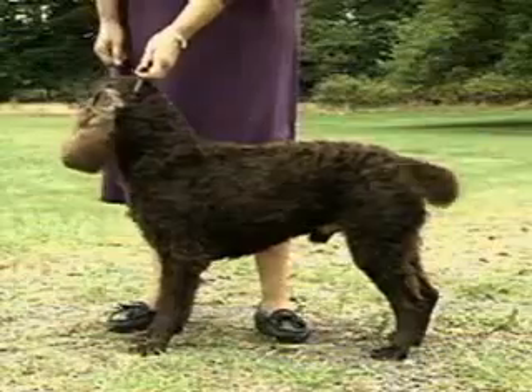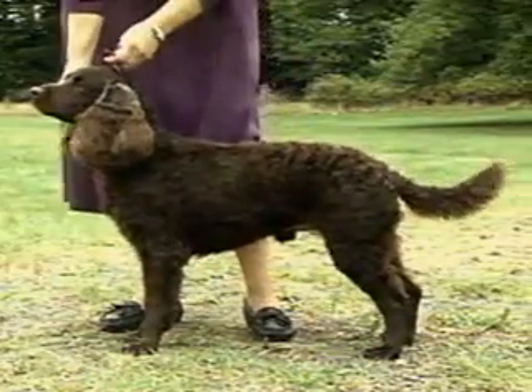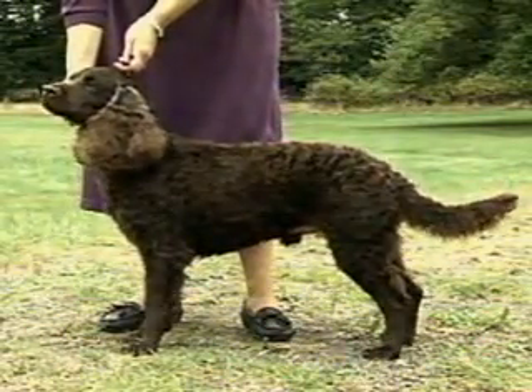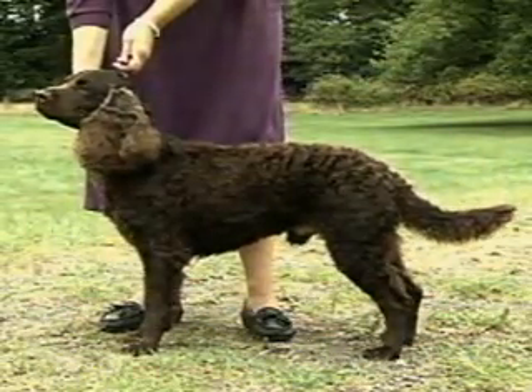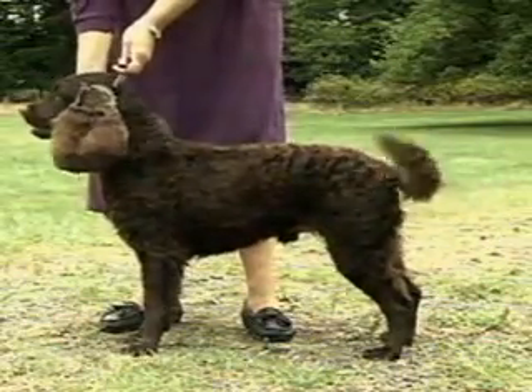In proportion, the American Water Spaniel is slightly longer than tall, not too square or compact. He should be solidly built and well-muscled, full of strength and quality. There should be enough bone and substance to carry out the breed's intended function, but not so much as to appear clumsy.